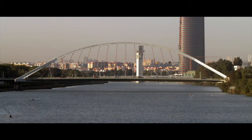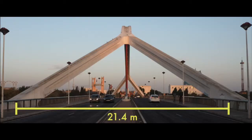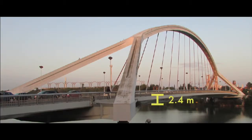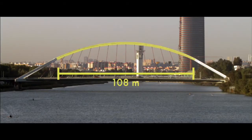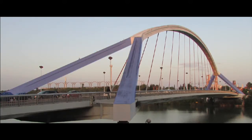The Barqueta Bridge is a bowstring arch bridge that has a main span of 168 meters and a deck that is 21.4 meters wide and 2.4 meters thick. The main arch is 108 meters long, and it splits into two inclined struts on either end.